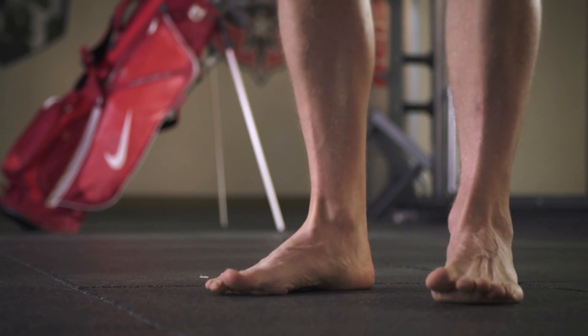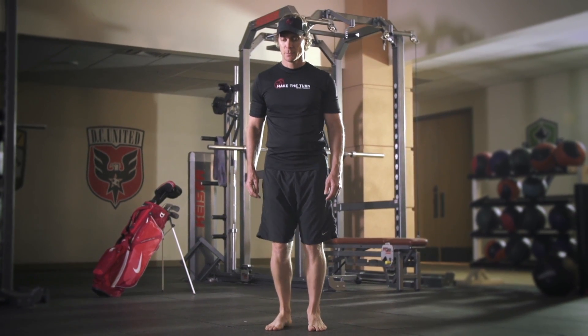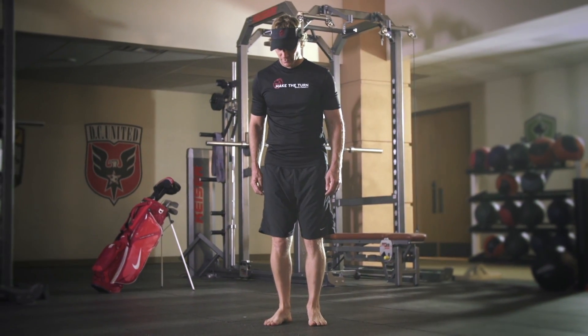With your shoes off, I want you to rock back onto your heels, spread your toes, then back onto the front of your feet. Repeat that pattern until you start to feel settled, grounded and rooted into the floor.